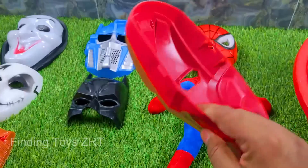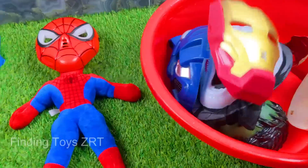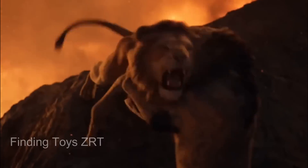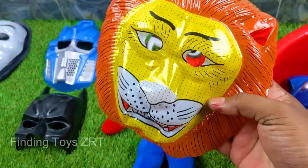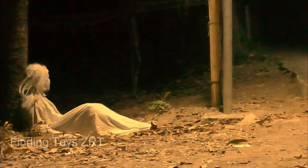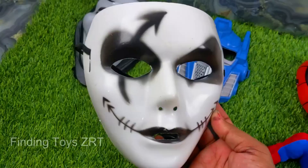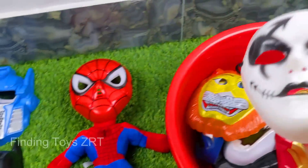Ho ho! Friends, look what a beautiful premium quality Ironman mask — so beautiful! We place this Ironman mask in our collection. Next is a Female Ghost Mask — we place that in our collection too.